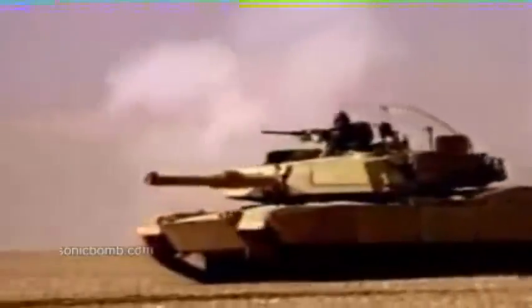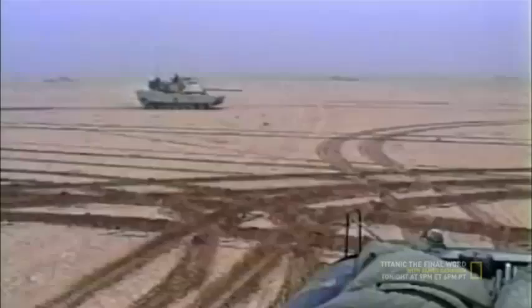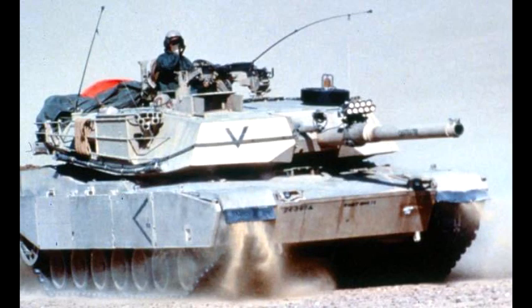US Army had deployed 1,956 M1A1 tanks to Saudi Arabia — 733 of which were standard M1A1 and 1,233 were M1A1 HA tanks — plus 528 other tanks in war reserve stock not attached to combat units. G-Day, signifying the start of the ground campaign, began at dawn on February 24, 1991, with the assault by 18th Airborne Corps.